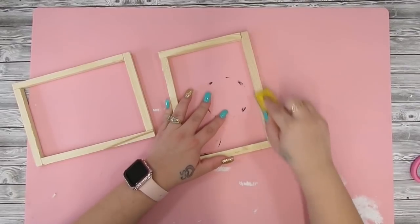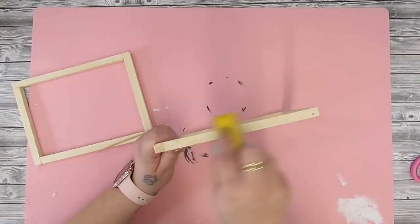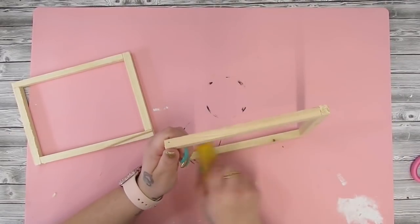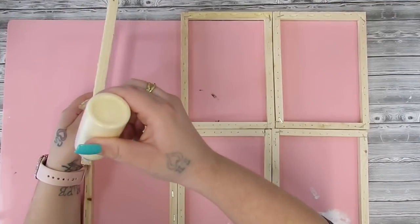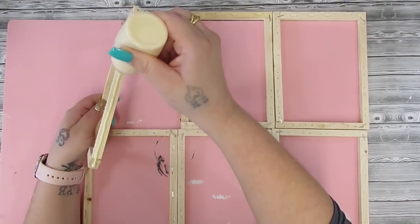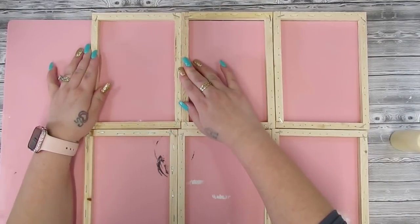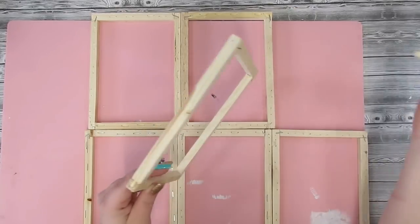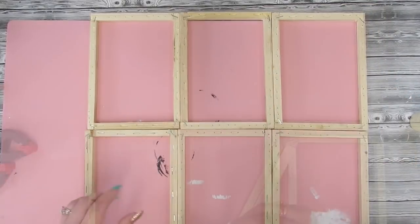Dollar Tree really got cheap with these — the frames are just held on by like a staple and a nail. The pieces are uneven and really rough, so I did sand them down as best as I could, but they were still a little bit rough. I guess for a dollar you can't really complain. Once I had that all finished, I take my wood glue and I glue all the pieces together.